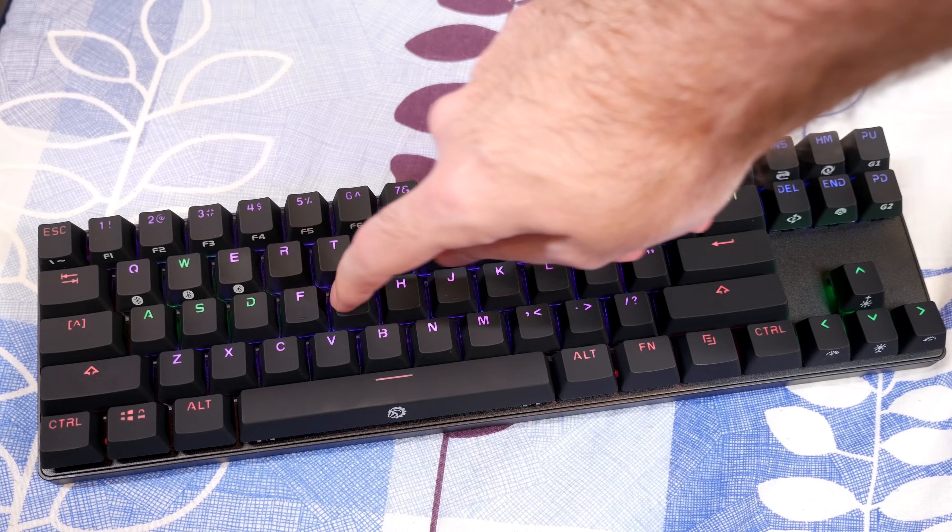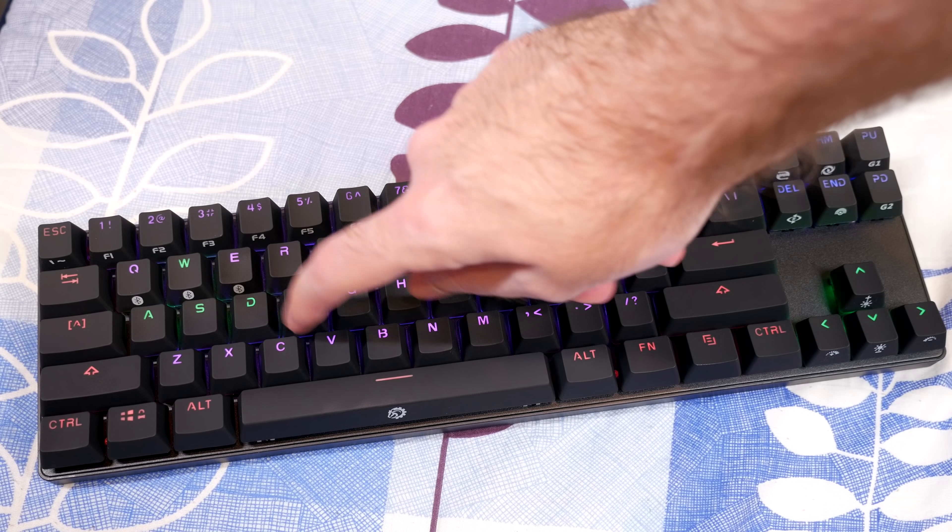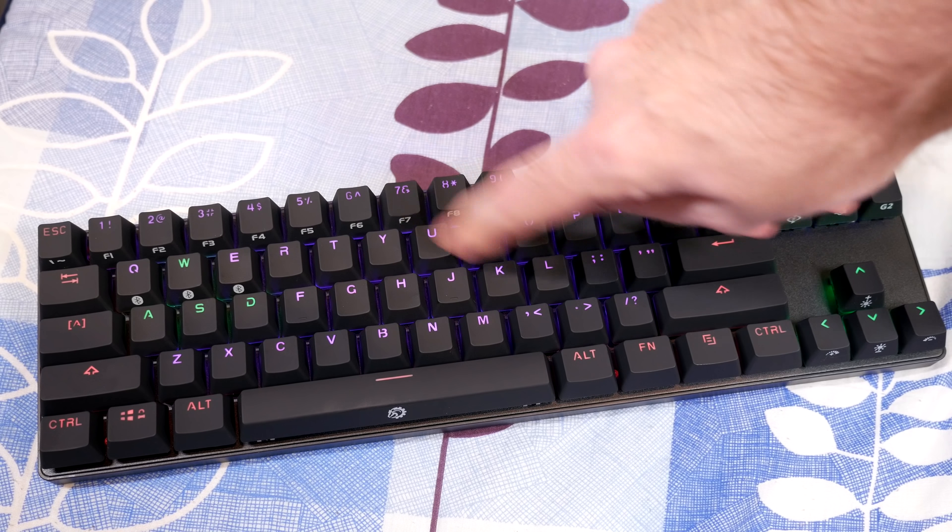I'll let you hear what this sounds like while typing. That gives you an idea of the sound. Holding it up to the mic — the brown switch is not particularly loud. Reds and blacks will be a bit quieter than these, but I do like the browns with this keyboard.